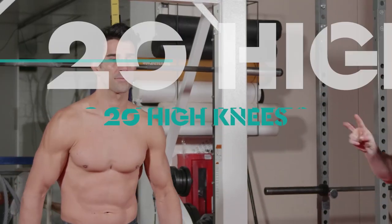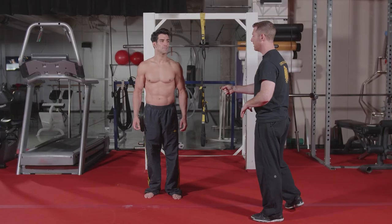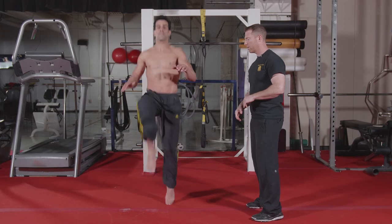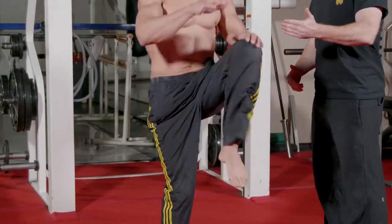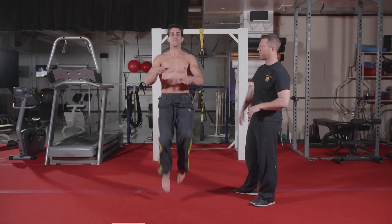Let's get those high knees in. We're going to do two sets of 20 of all five movements. So his shoulders are up, his knees are coming up past his hips, and his back is straight.